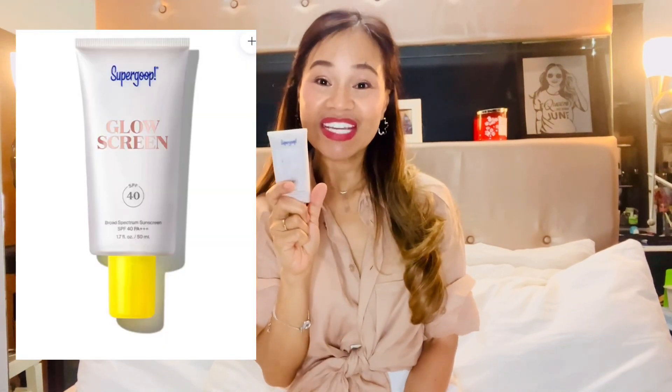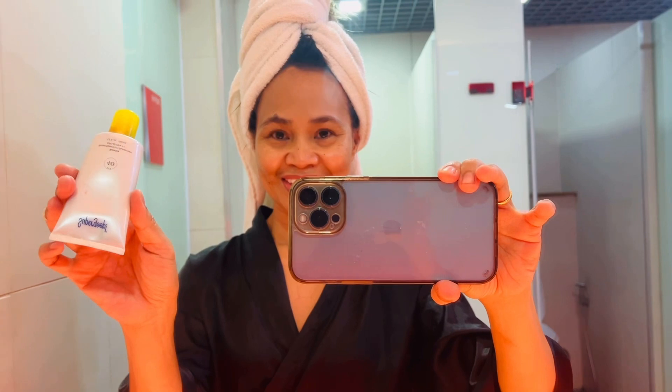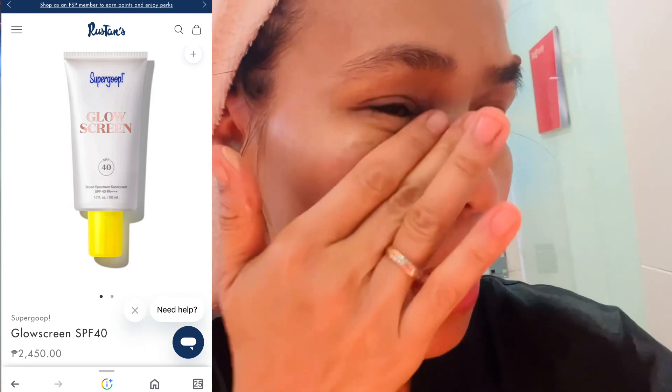Let me start with the Glow Screen. You can't read the label because it's already erased — I've been using this for about five or six months and it's not yet empty, which is very good. If you want to have a dewy effect, this is the product for you. By the way, you put sunscreen before you put makeup and after your moisturizer or serum and eye cream. If you don't want to wear makeup but want that dewy look, this is for you. Let me show you the actual product so you can see its consistency.